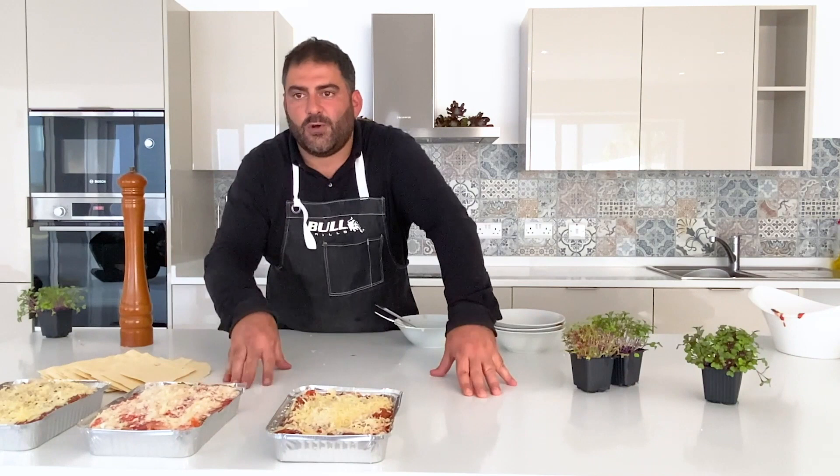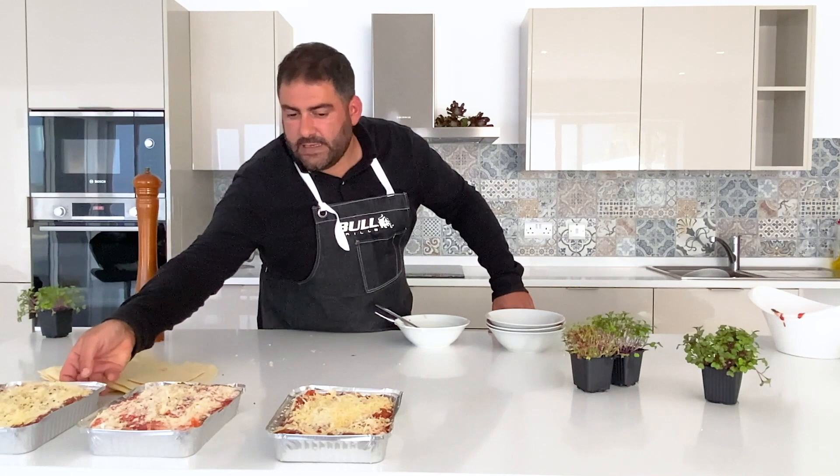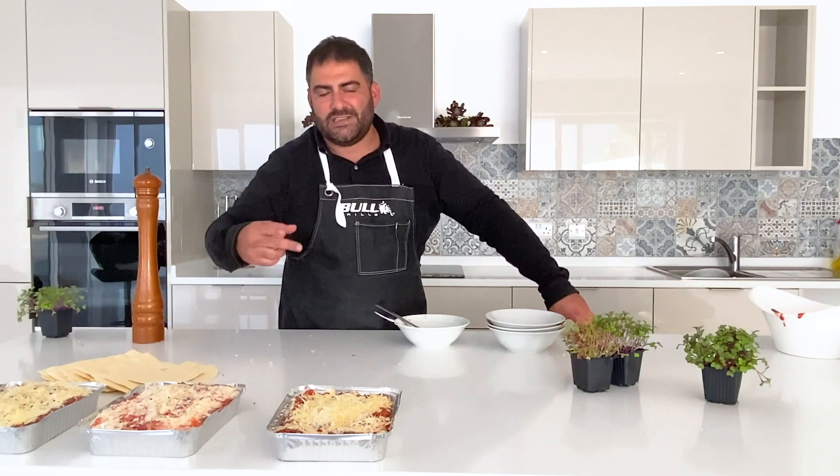Now from here we go to the oven. We have the three lasagnas: the vegetarian in the middle — let's put some pepper on top — the classic lasagna over here, and the Maltese sausage lasagna. From here we're going to stick them in the oven and you'll see the final product.